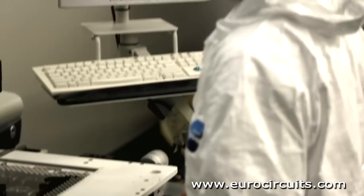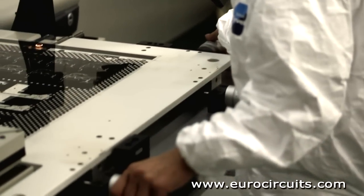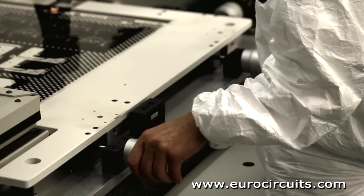She then punches each sheet of film with the registration holes, which will fit into the registration pins in our imaging equipment.